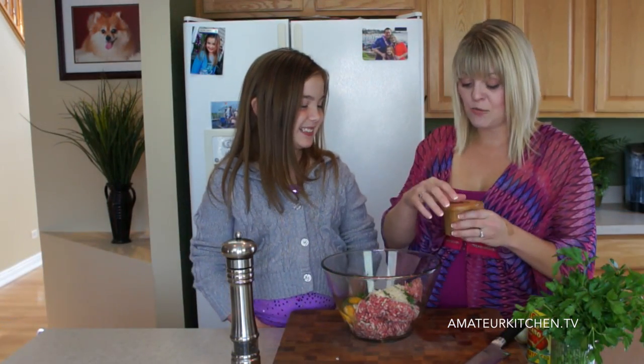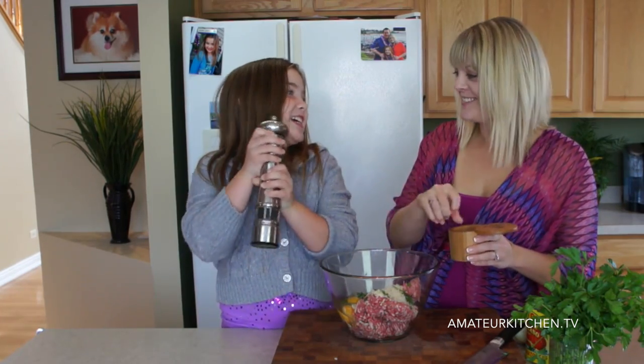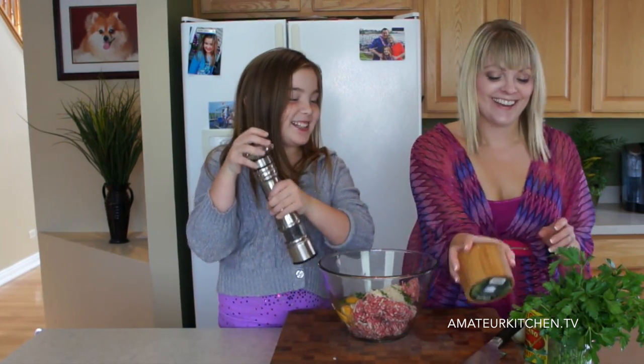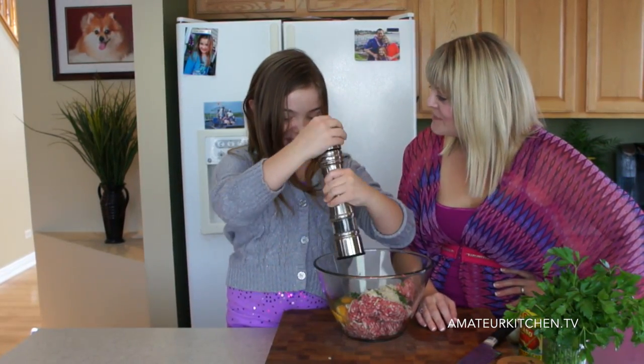Now I'm going to go ahead and season it with some salt and some black pepper. We're never going to get anything done here — we just dilly around all the time, don't we? Yep. That's alright.